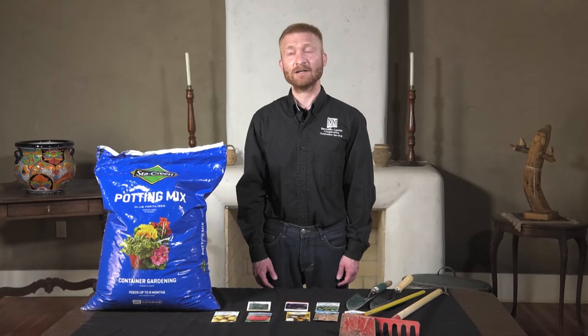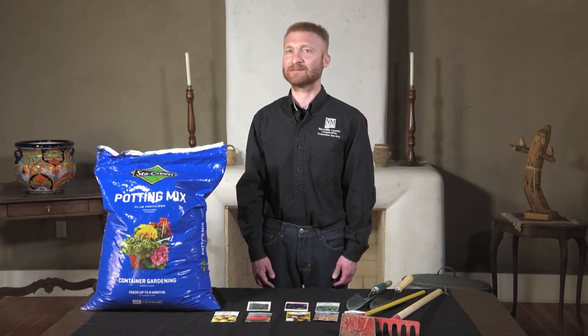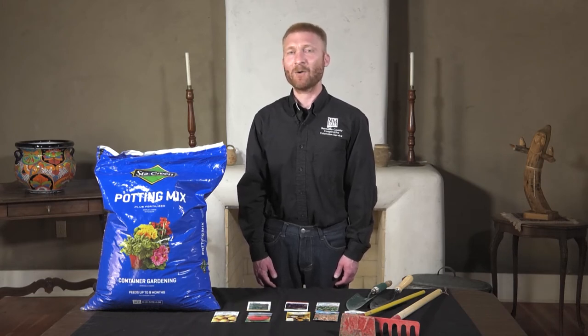Hello and welcome. My name is John Garlisch. I am the interim program director at the NMSU Bernalillo County Cooperative Extension Service and I help farmers and gardeners grow more fruits and vegetables. And today, happy spring and welcome to the spring vegetable gardening tips.